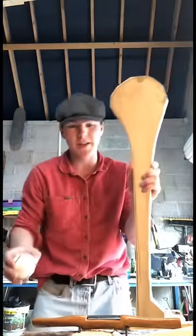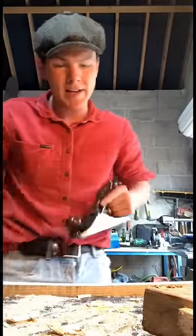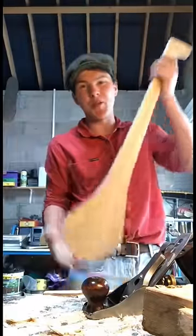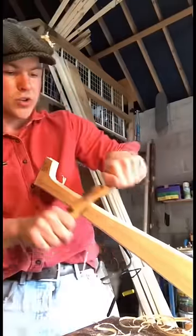It's finally starting to look like a hurley. Now we need to bring out the spokeshave and the hand plane to round it out and smooth it. For those of you not from Ireland who might be a bit lost — hurling is a native Irish sport of Gaelic origin and once upon a time they would have just used sticks, but at some point we decided to start making them out of ash plank.